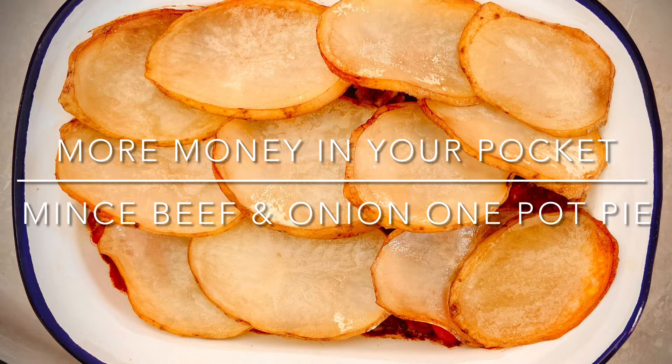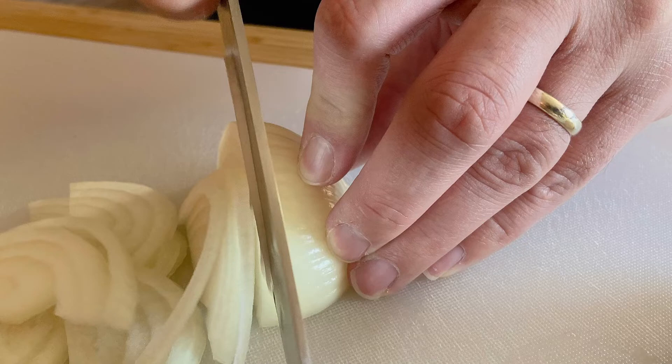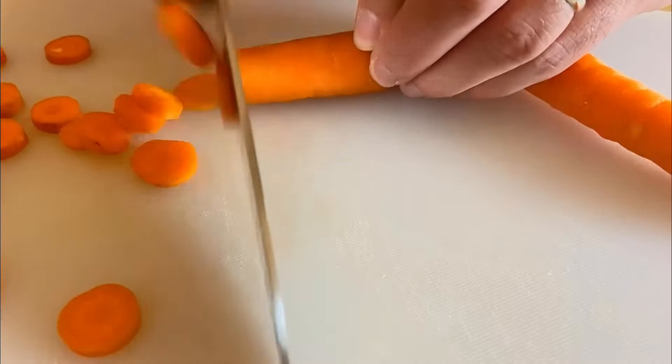This deliciously comforting beef mince one pot hot pot is easy to make, kind on the pocket, and tastes great too. Simply start by preheating your oven and prepping your veg — finely slice the onions, carrots, celery, and potatoes.